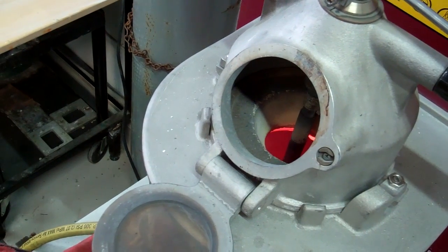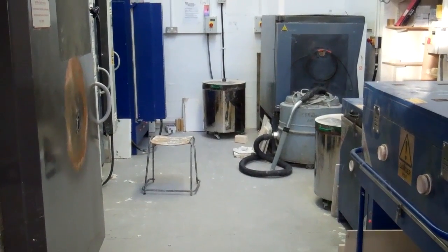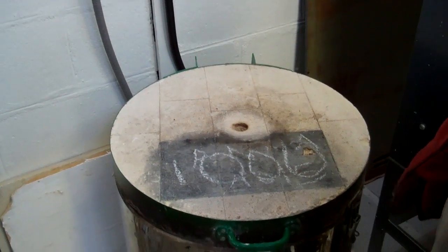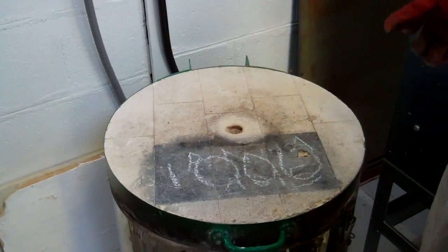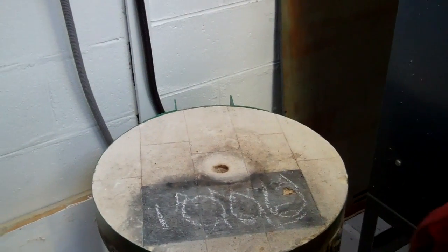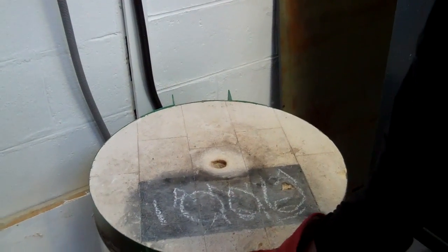This is all recycled from an old casting. The flasks have been in there overnight and gone up to 780 degrees, stayed there for about 4 hours, then come down a little bit. That's either vaporised or burnt out anything that was in the flask, so all you've got left is the investment.